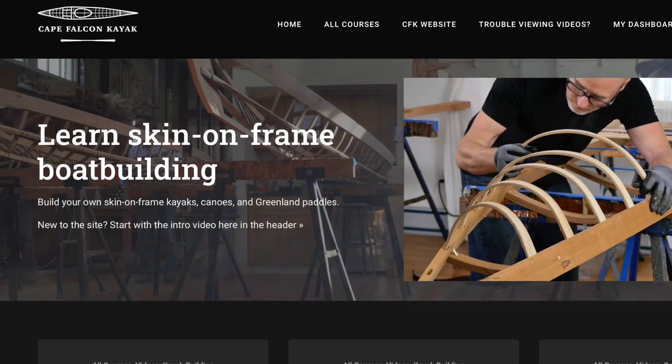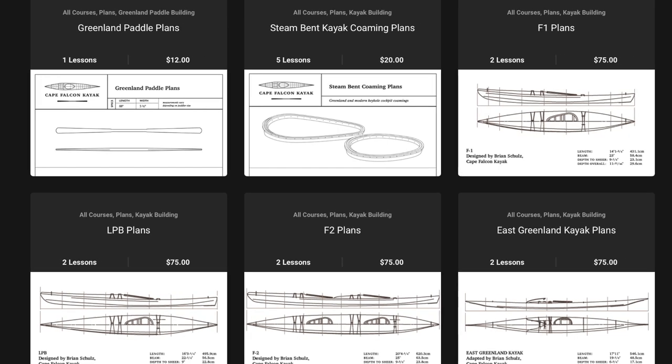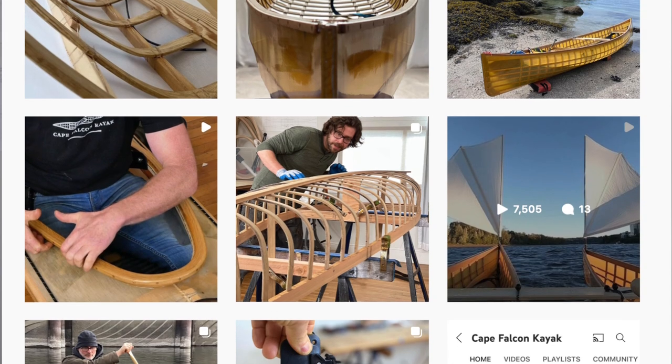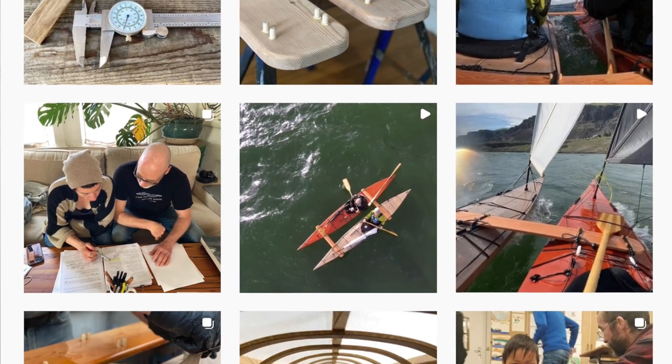This was an excerpt from one of my online skin-on-frame boat building courses. If you like what you saw and you're interested in skin-on-frame building, check out our website capefalconkayaks.com, where I've got video courses, plan sets, and free resources. You can find us on Instagram at Cape Falcon Builds where we post a daily build blog, and even if you're not normally a social media person, I'd really encourage you to check out the Instagram feed — there's so much more cool stuff there than ever shows up on the YouTube channel.